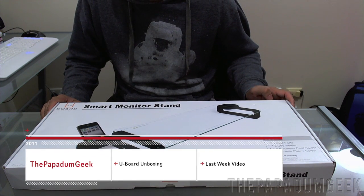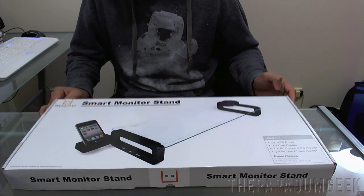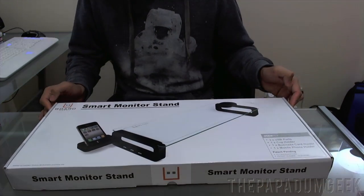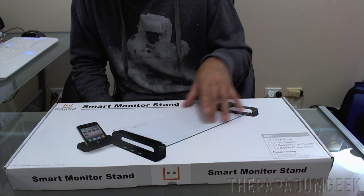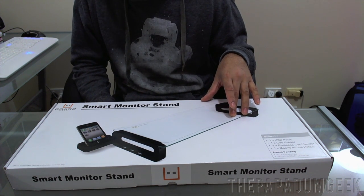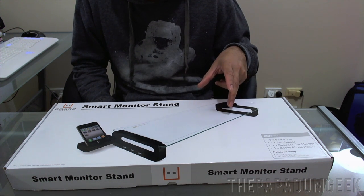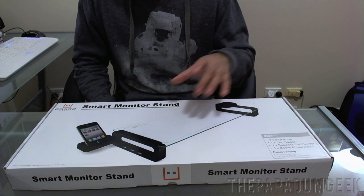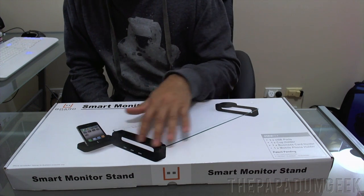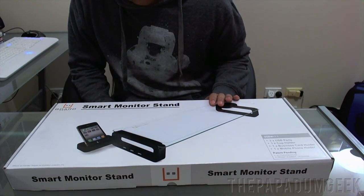Hey guys, how's it going? It's me, Richie Plunkett from The Puppetum Geek and MMGN.com and I'm going to do an unboxing for you guys of the U-Board. Now this is a shelf slash stand for your monitor. This can actually withhold weight up to 15 kilos, so it can hold your heavy 27-inch iMac or your basic monitor which weighs next to nothing. Now this does have a glass surface and I'm not too sure how strong the plastic parts are, but we'll see once we get into this.